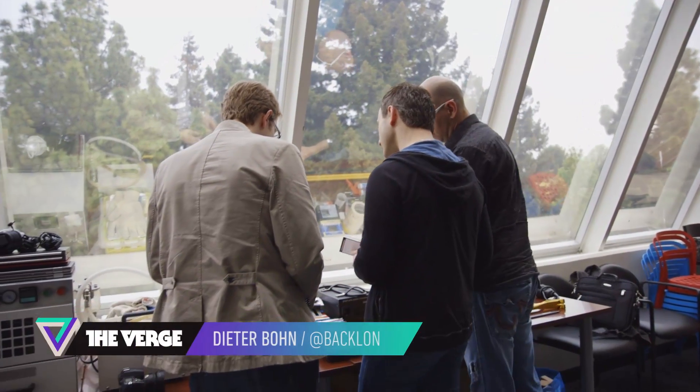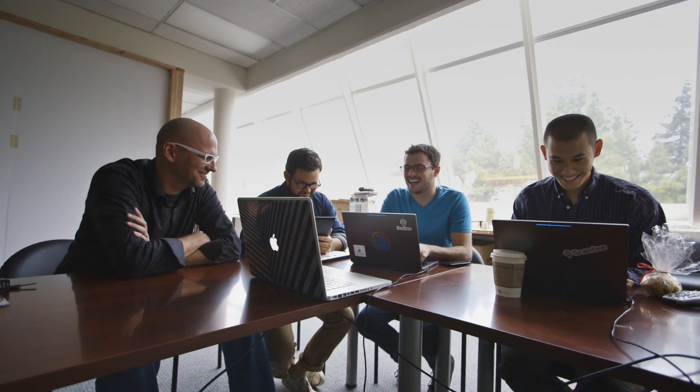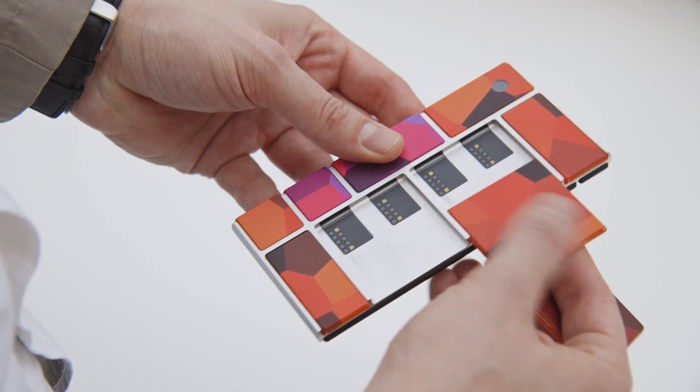Hi, this is Dieter Bone with The Verge, and I'm in Sunnyvale, California at the offices for Project Aura. It's the Moonshot project out of the Advanced Technologies and Products group inside Google, and they're trying to build modular smartphones that will let consumers swap out components on the fly. It sounds like a nerd's dream, but the real dream is to upend how we make and buy phones in the future.